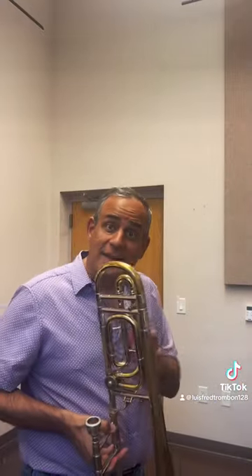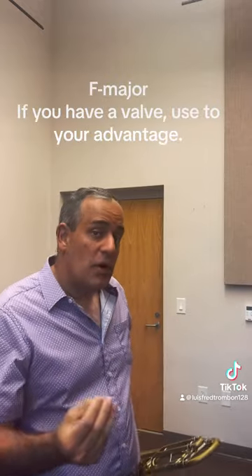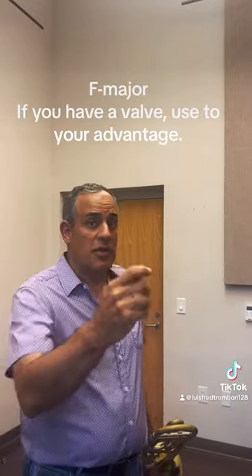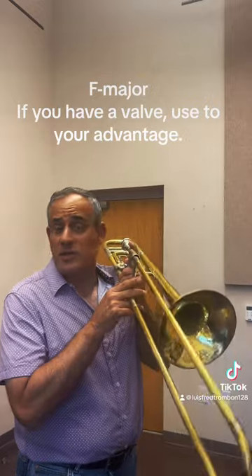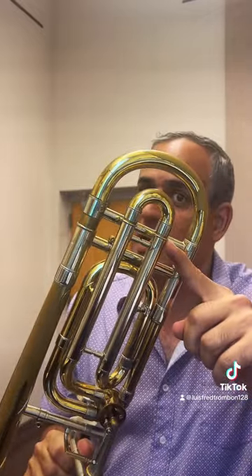Let's move now to another key center: F major. If you have a valve, it's going to make your life a lot easier because you don't have to travel between B-flat and C on sixth position. For F major, if you don't have a valve you're better off using some alternate positions in the arpeggio to reduce travel. If you have the valve, you can start the F by just pressing your valve in first position, provided you tune your F attachment sharp.